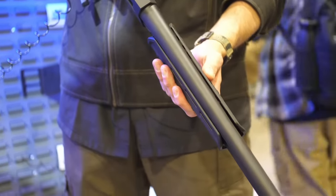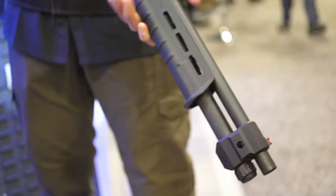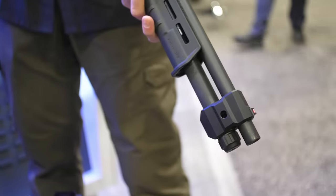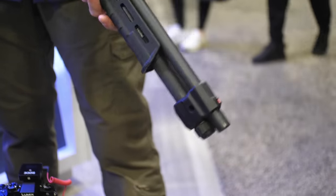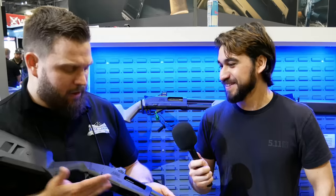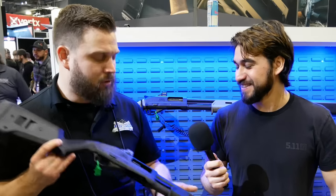We designed it from the ground up to be friendly to assemble and friendly to build. If you're mechanically inclined just a little bit, you can follow a video and build this gun at home, no problem. I'm assuming you guys are going to have a build video — absolutely.